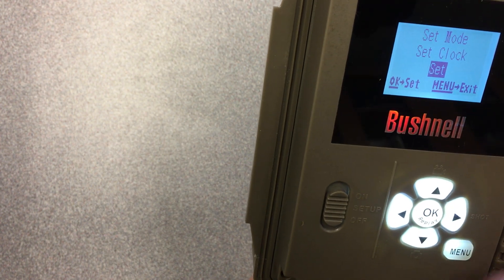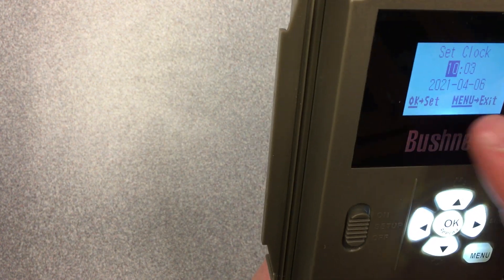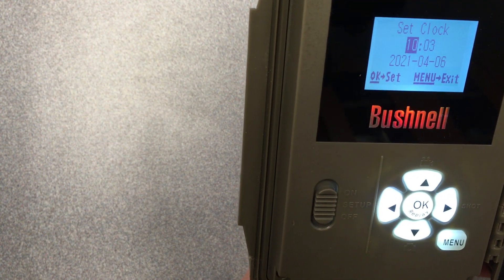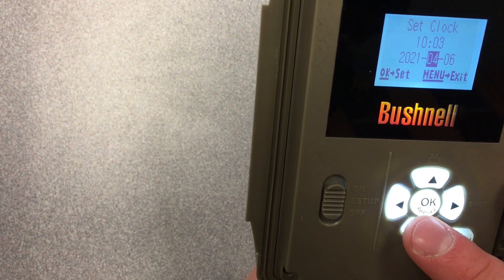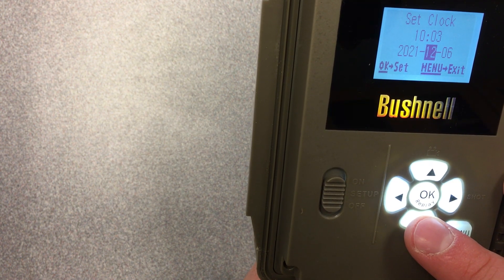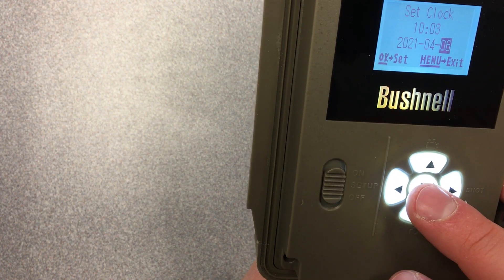Set clock is where you actually change the date and time. I have it set to 10:03, April 6, 2021. Some cameras use day/month/year format and some use month/day/year — make sure you're entering the correct date. If you're unsure whether it's day or month, go to the very bottom and check the last number. In this case it's 12, so that's the month category.